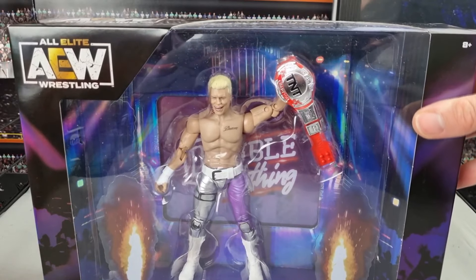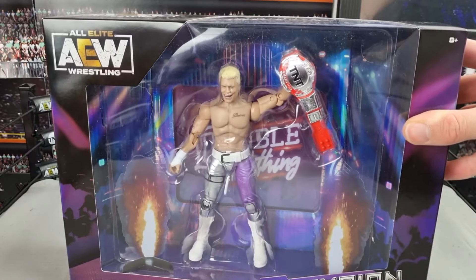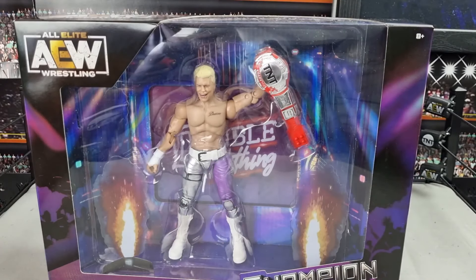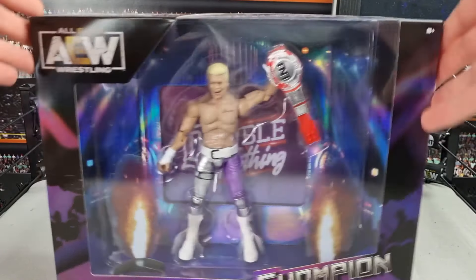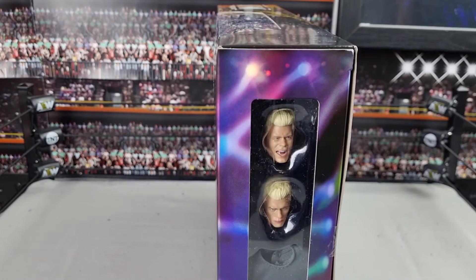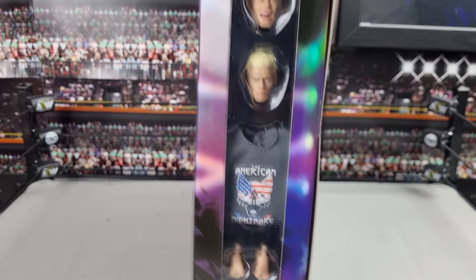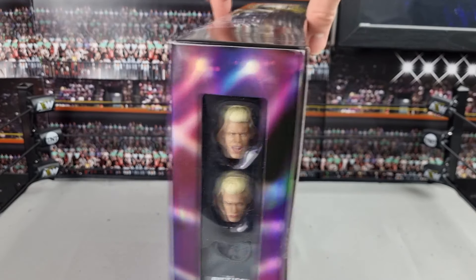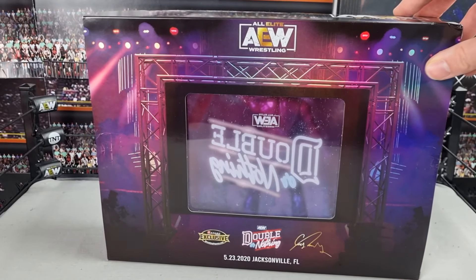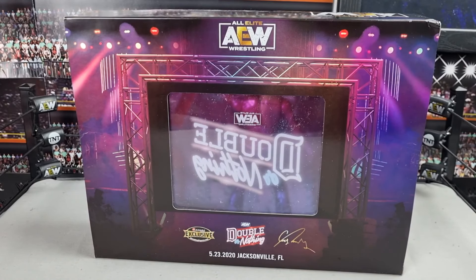I grabbed this from Ringside Collectibles. I'm in the UK and didn't get any customs fees — I bought two using the cheapest FedEx option. If I order a full set or a big set like this over a certain value, I've never had customs issues, though it is risky. There are some damaged packaging ones in stock now, so if you don't have this, go grab a damaged packaging one, especially if you're going to open it.